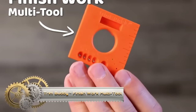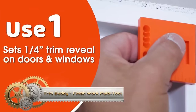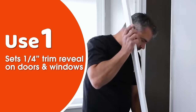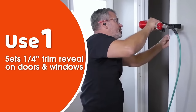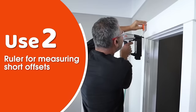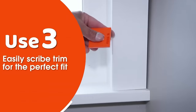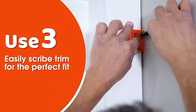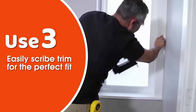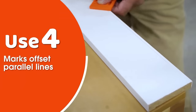The Trim Buddy Finish Work Multi-Tool is a compact handheld tool designed for various trim carpentry tasks. This versatile tool aids in setting trim reveals, marking 45-degree cuts, scribing trim, and creating offset parallel lines. Constructed from durable plastic, it incorporates a steel ruler, a 45-degree angle guide, and a scriber for accurate work. With both inches and centimeters marked on the ruler, measuring and marking trim becomes effortless.